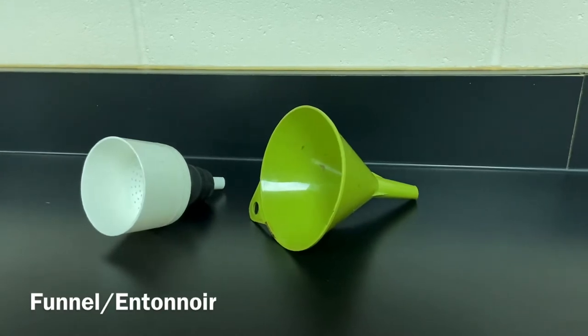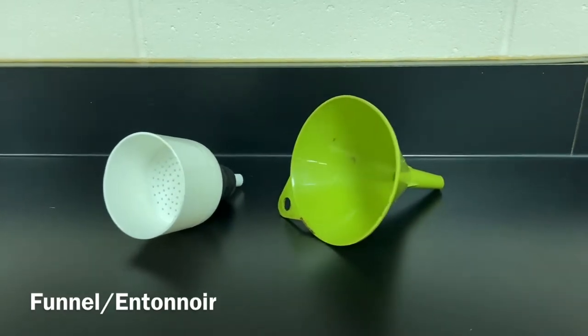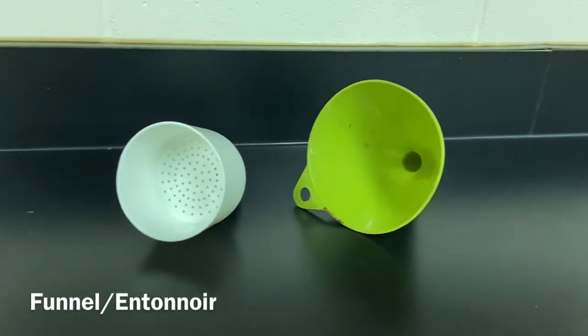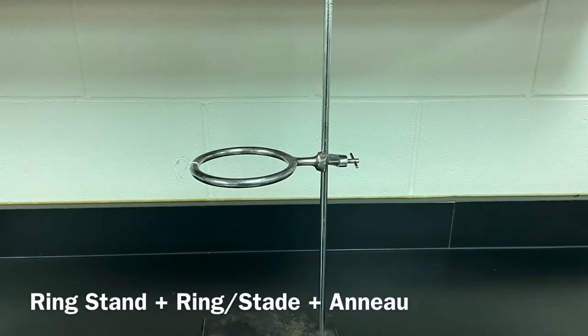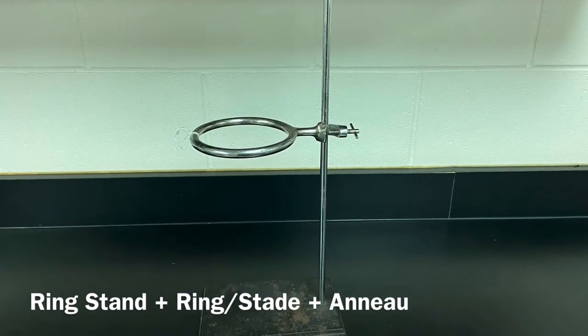Funnel. Entonnoir. Ring stand and ring. Stade et anneau.